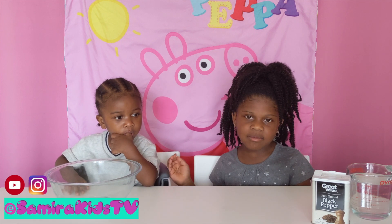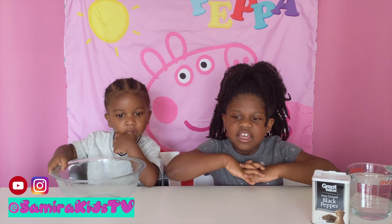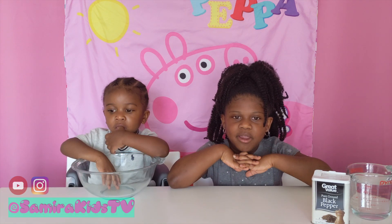Hi friends, welcome back to Smurfs Kids TV and this is my brother Camden. Today we'll be doing this salt and pepper experiment.